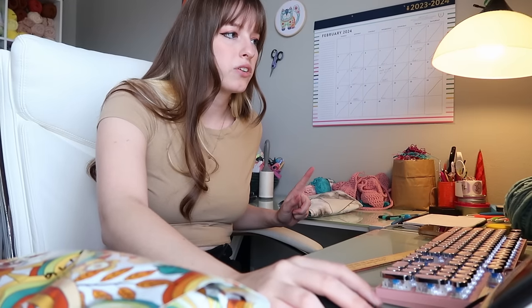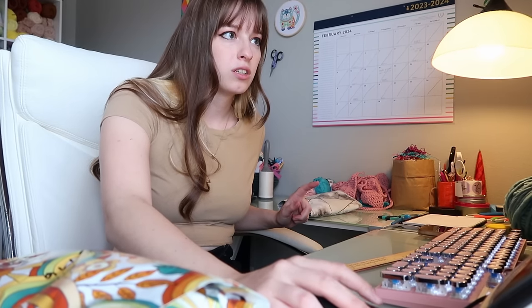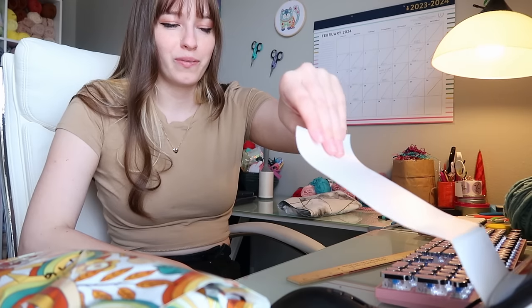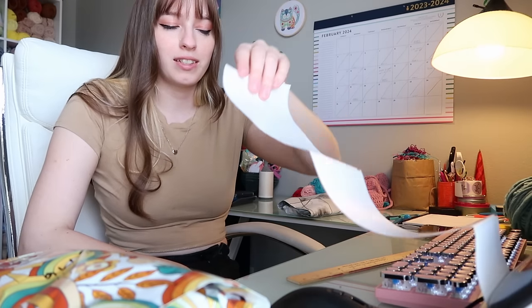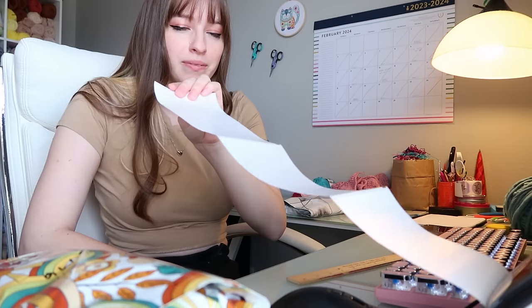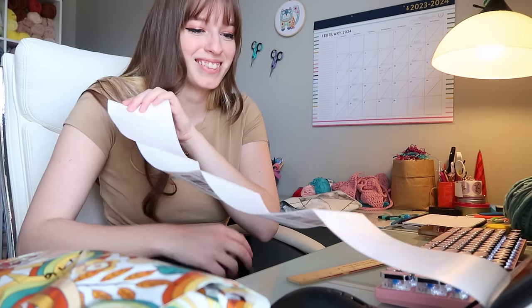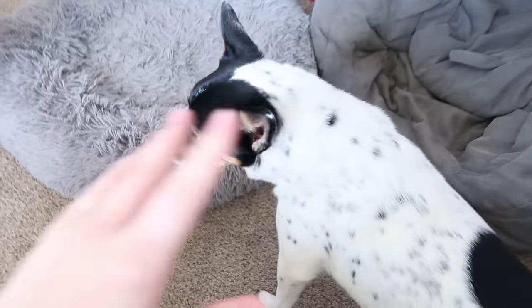I think I figured out how to print all the shipping labels at the same time — look at that! All right, let's head out, goodbye.